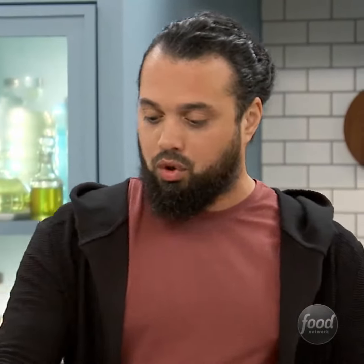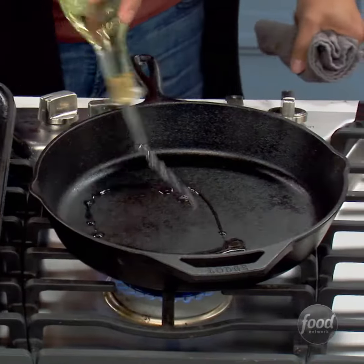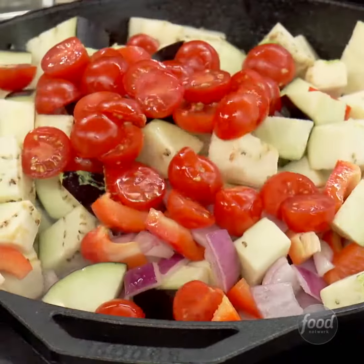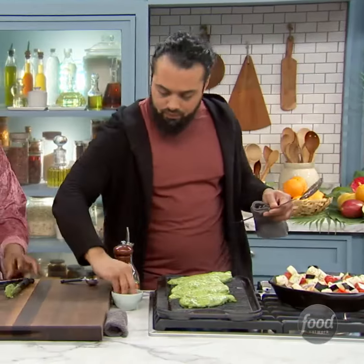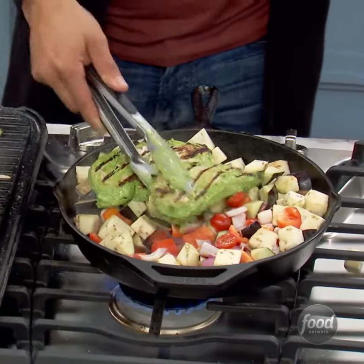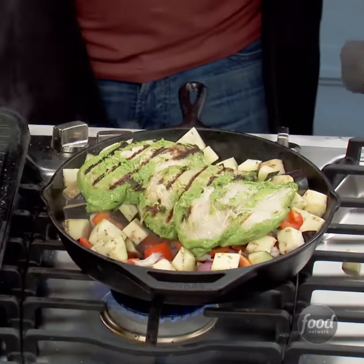The next thing we're going to do is our vegetables. A little bit of oil. We have the vegetables — the peppers, the onions, and some beautiful tomatoes. A little bit of salt and a little bit of black pepper. We're going to put them on top like that. It's going to cook in the oven — it's going to take about 10 to 12 minutes. Orange wedges on top.